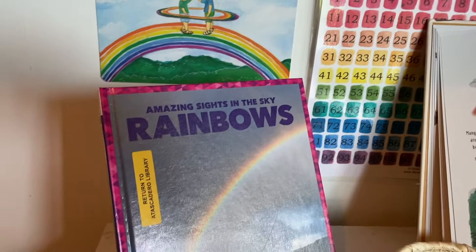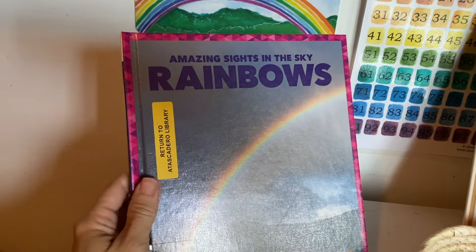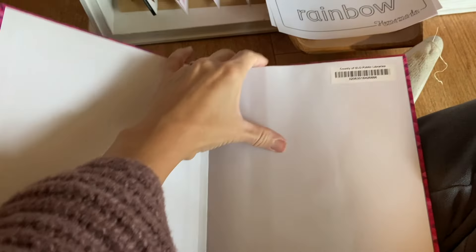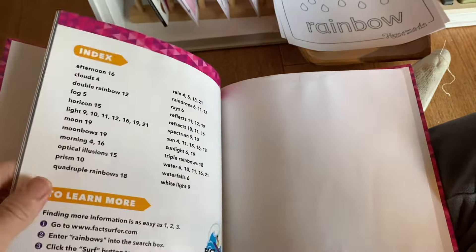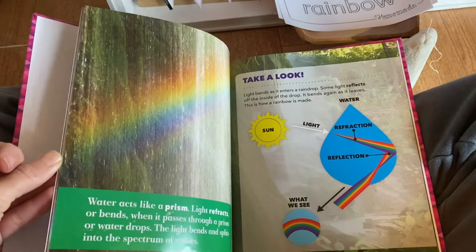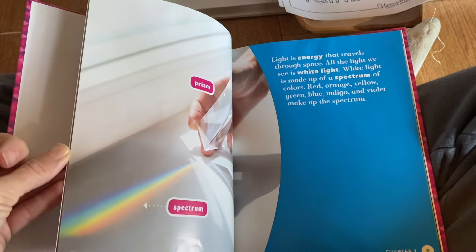I got a few books from the library and I'm still deciding which one I want to read for our science unit. I'm hoping we will look through all of them, but they're all a little similar. I like how simple this one is — not a ton of text, nothing too complicated for them to understand.